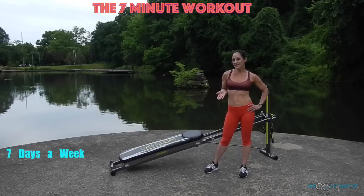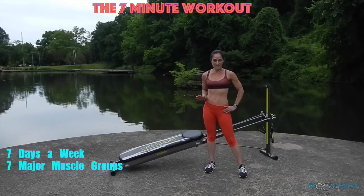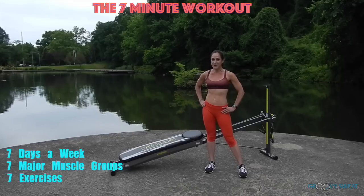Let's think about it. There's 7 days in a week, you have 7 main muscle groups, so I've created a workout which is 7 exercises to train these main muscle groups.